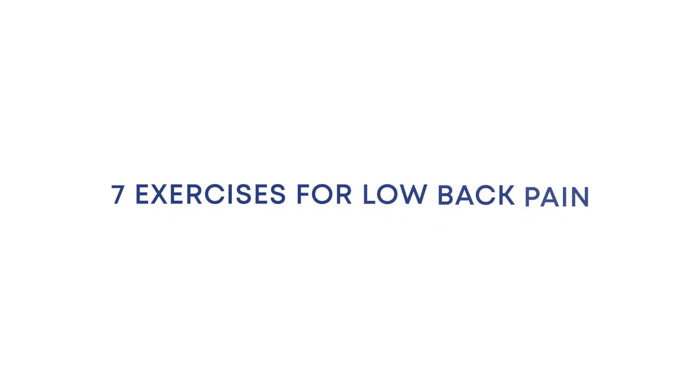If you have spinal stenosis or experience back pain with standing or walking, try these exercises at home.